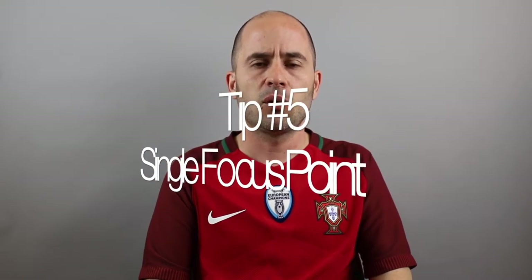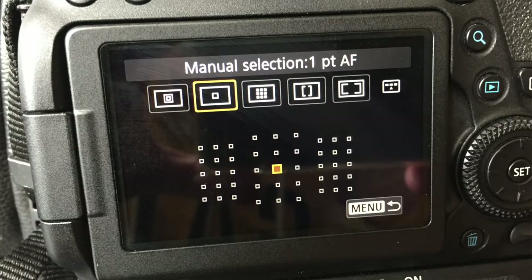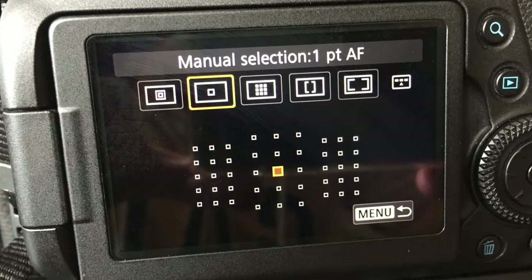Tip number five: focus point. I would suggest using a single point focus — the center one — which is always the most precise. I can show you on my Canon how that looks, but most cameras should allow you to pick this setting. Just use it: single point focus, use the center one.